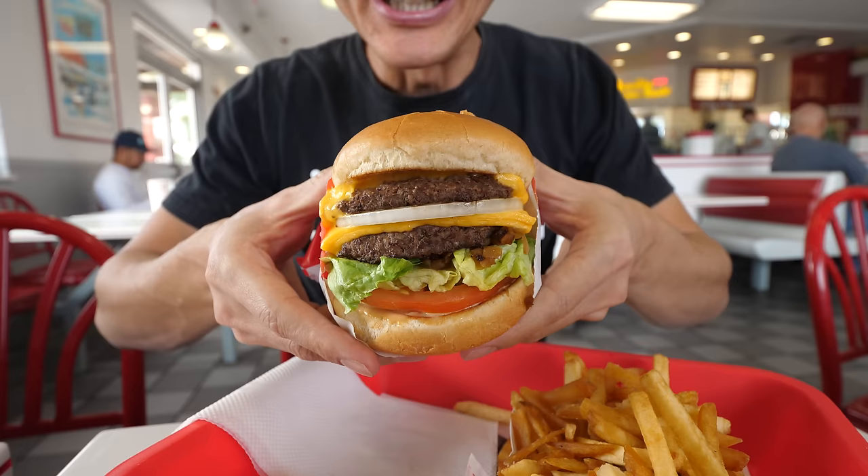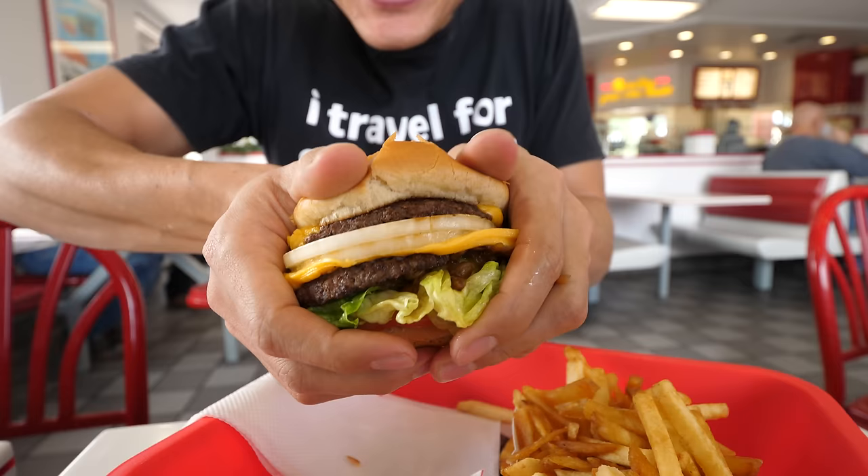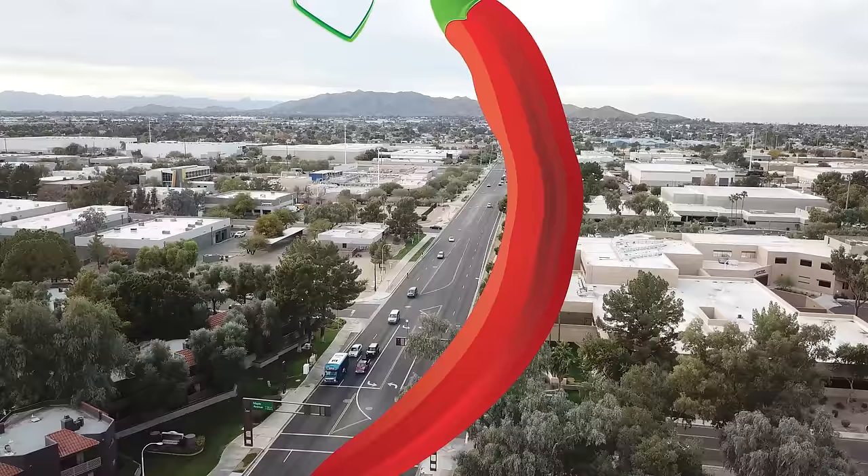This beauty — introducing to you the double-double — a little press to mingle all those juices. Hey everyone, I hope you're having an amazing day. It's Mark Wiens.